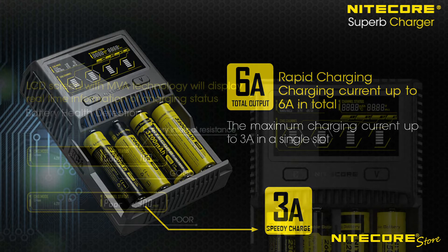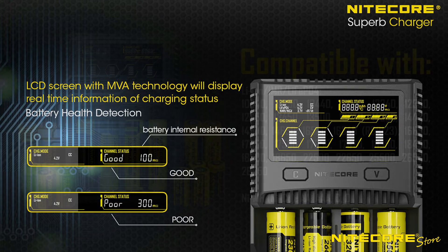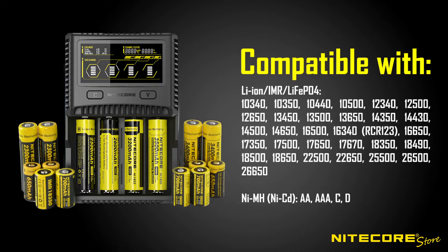Featuring an easy-to-read LCD display, the SC4 displays real-time charging information including charging mode and battery type detected, battery health and charging status. The SC4 supports a wide array of battery types including 18650, 16340, and 26650 lithium ion and IMR batteries, as well as nickel cadmium and lithium iron phosphate.